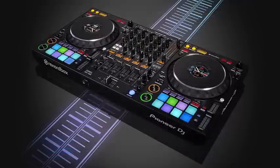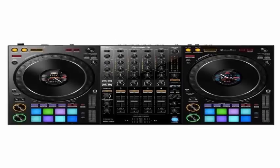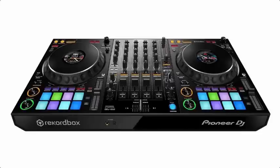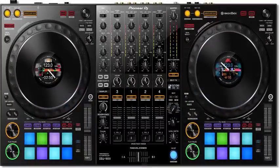This is one of the best advantages of this new DDJ-1000: it has full-size jog wheels from its flagship model, the CDJ-2000NXS, the CDJ most commonly found in nightclubs. The company has even updated them,